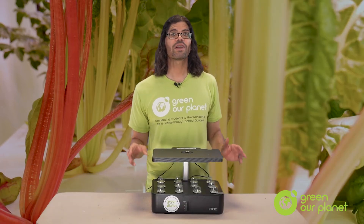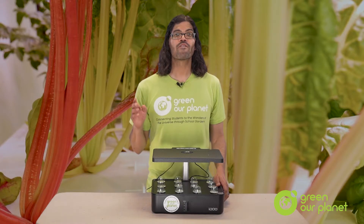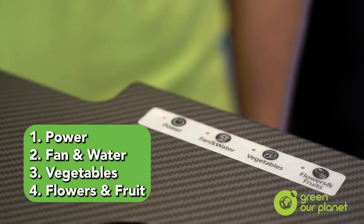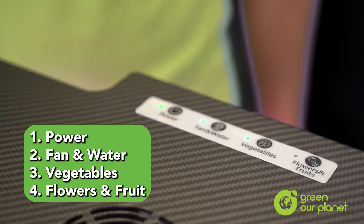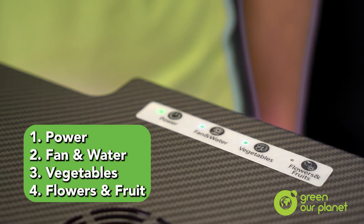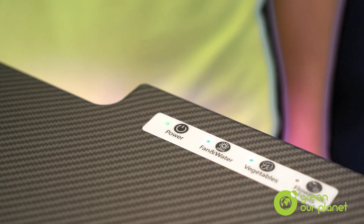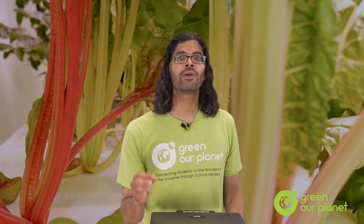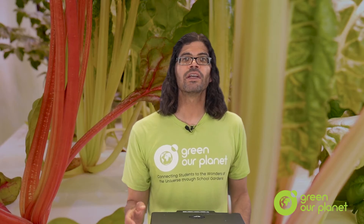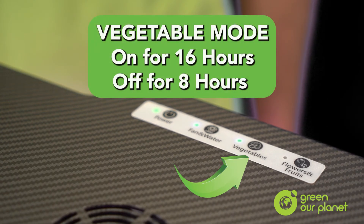After all of your seeds are planted, what they now need is light. So let's look at the controls on the top of the light canopy. You have four basic controls: power, fan/water, vegetable growing mode, and flower/fruit growing mode. The different options on the control panel allow you to dial in the perfect lighting conditions for the type of plant you are growing, and also turn the entire system or the fan and water pump on or off. You want to make sure to select the correct mode because vegetables and fruit and flowers all have different growing needs. We recommend your system is set to vegetable mode since you will be mostly growing vegetables or herbs. In vegetable mode, the lamp is on for 16 hours and off for 8 hours.